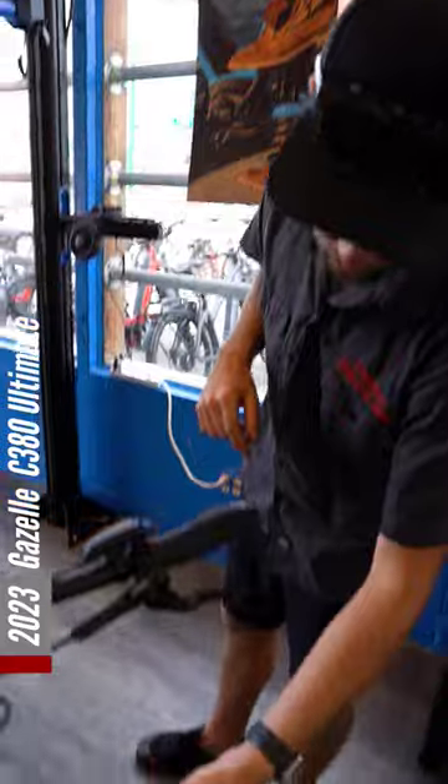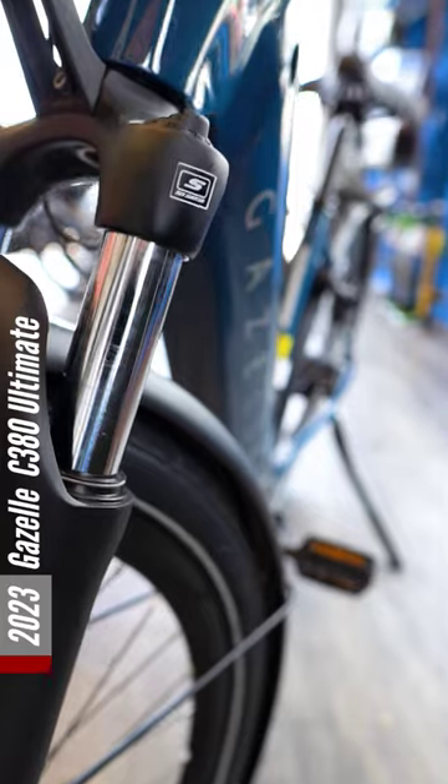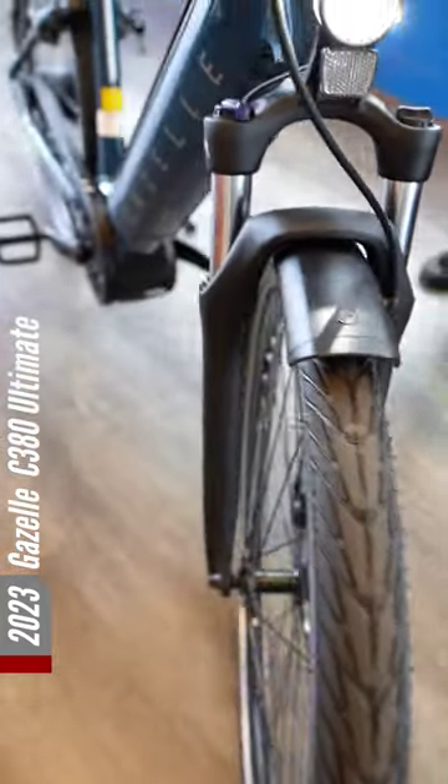The other big upgrade would be the new front fork they went with this year. So instead of the head shock last year, they went to an actual front shock this year to provide a little bit smoother of a ride.